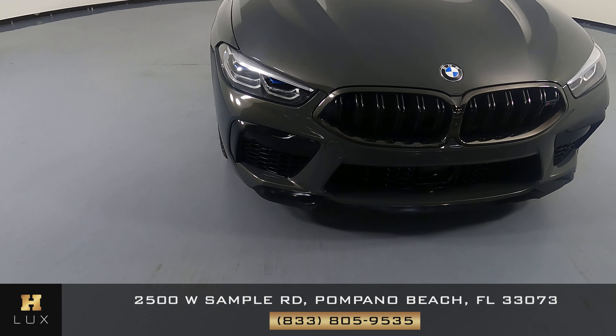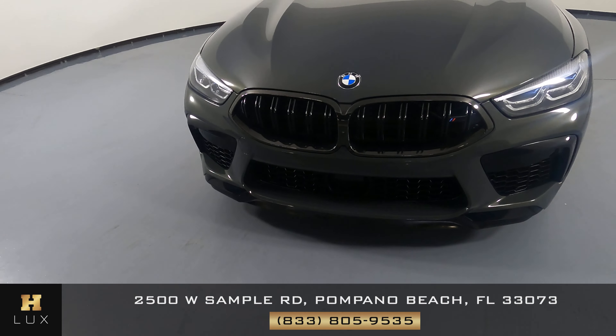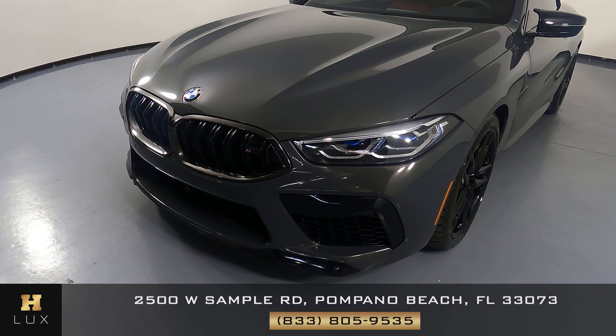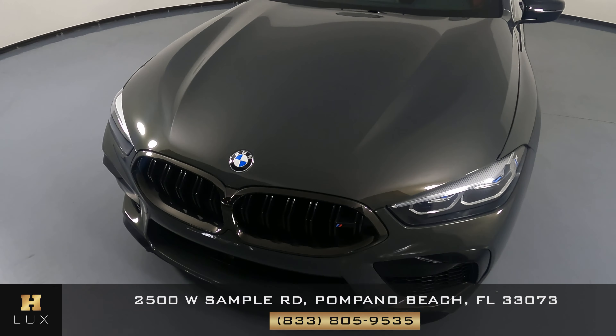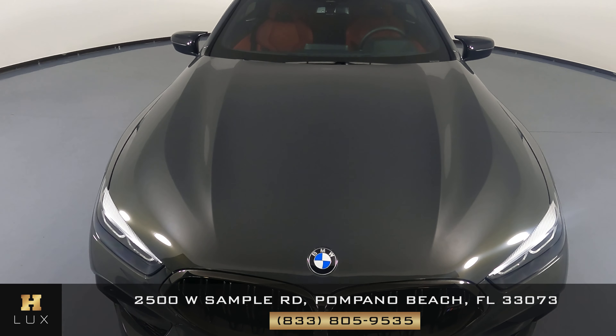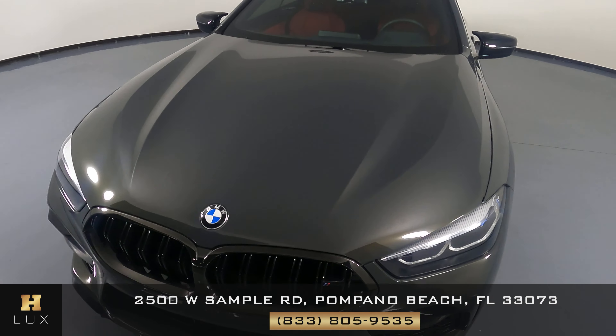First, we'll be going panel by panel. We're going to start with the front bumper. Perfect. Let's have a look at the hood of the car. I'm not seeing any paint damage on the front at all.